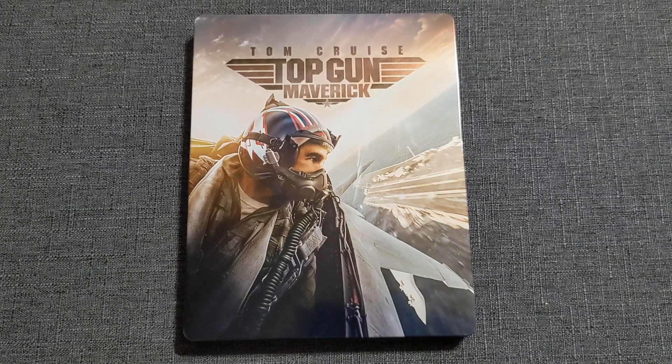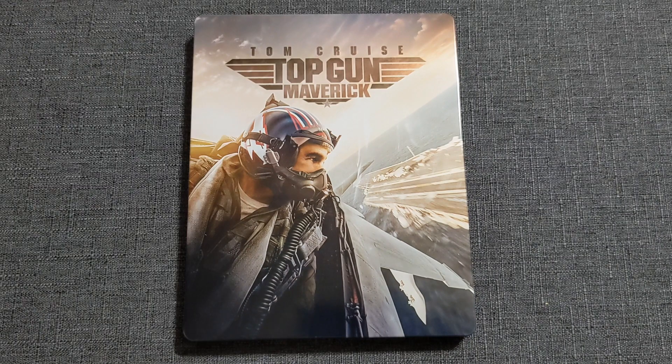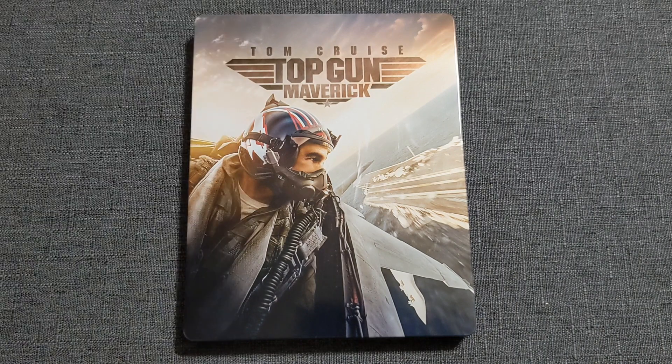Walmart is coming in clutch with an exclusive — a Steelbook with a lenticular magnet that goes on the cover. However, according to some folks who got their hands on it early, the magnet is not a perfect fit, so it sits a little off center with a regular border around it. Good thing I didn't go for that. And if you're a diehard fan of all things Tom Cruise and Top Gun, there's the ultimate collector set with both Top Gun and Top Gun Maverick in Steelbook in a beautiful box set — for a price that hurts me emotionally and financially.